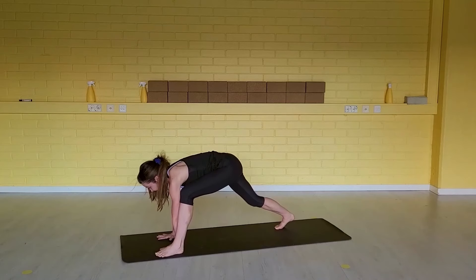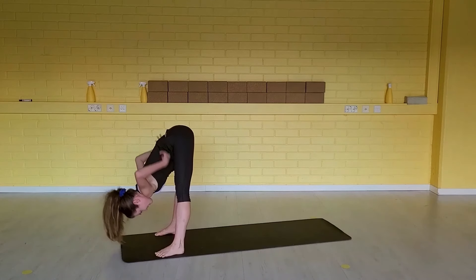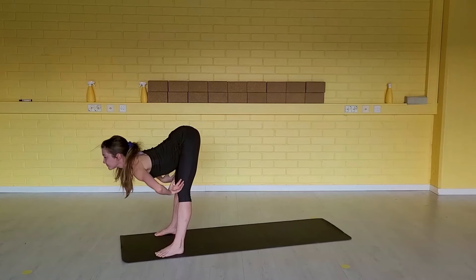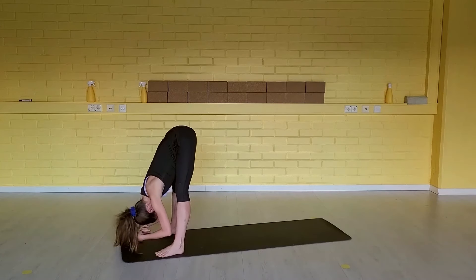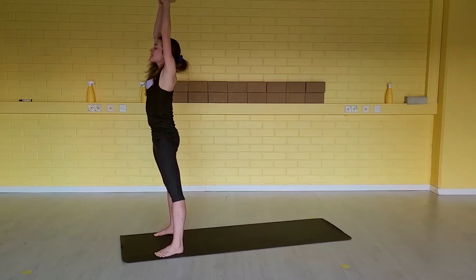Inhale, step back. Exhale, step your right foot forward. Relax the neck. Half a lift, inhale. Fold forward, exhale. Inhale, come all the way up — arms overhead. Exhale, hands together.